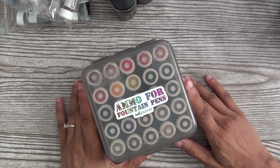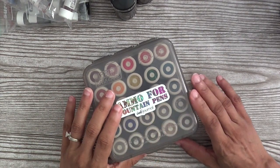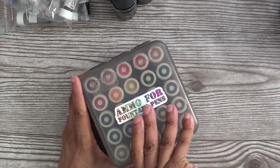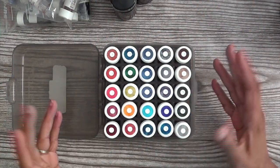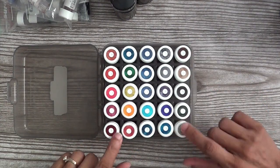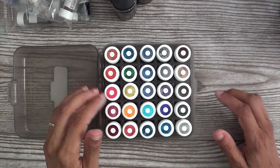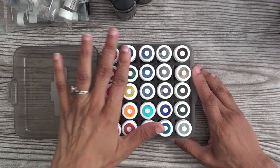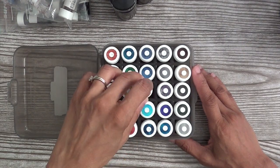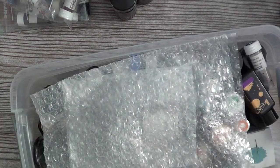This came from the company Ink Journal and I will link to them below. It's a case guard, and I'm pretty sure this is actually for ammunition — for guns — but what better way to repurpose than to put your little ink vials in them! In one of the Fountain Pen Fridays I'll talk about how I work with my little vials, how I do my little swatching on the top here so I can know really quickly what color I'm looking at.